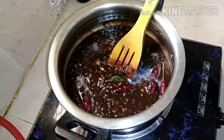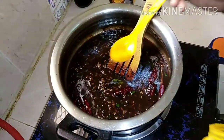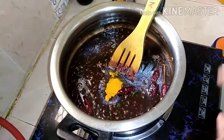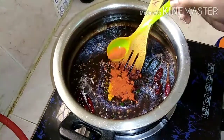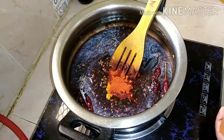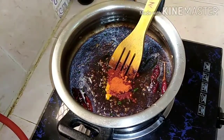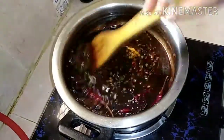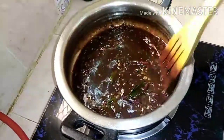Make a decent taste of the oil. Add 1-2 tsp of oil. Add the oil in the pan and add the water to the pan.